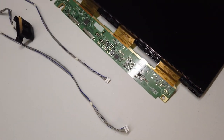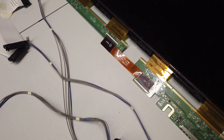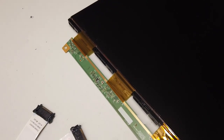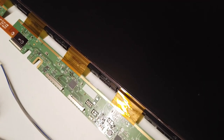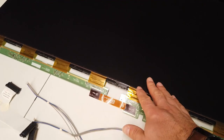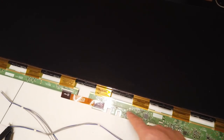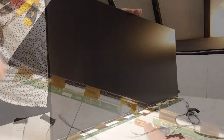Having undone more tabs, more screws, and removed more metalwork, we've now been able to gain access to the LCD control PCB, and we've got most of the bezels off as well. If you look, you can see this LCD is split into two halves — there's the left half of the LCD control PCB, and then this one here is the right half of the LCD control PCB.